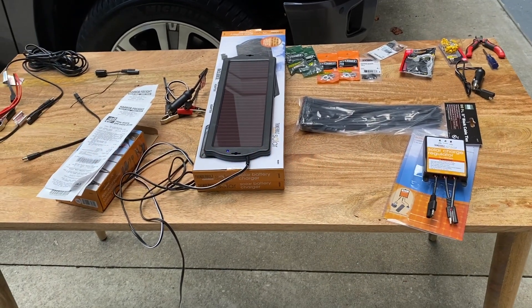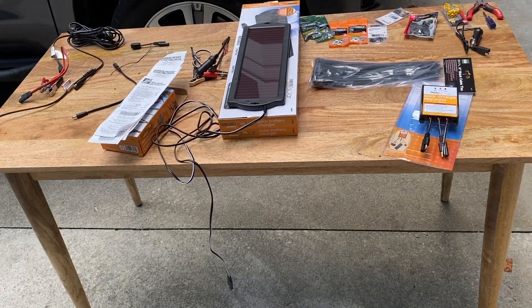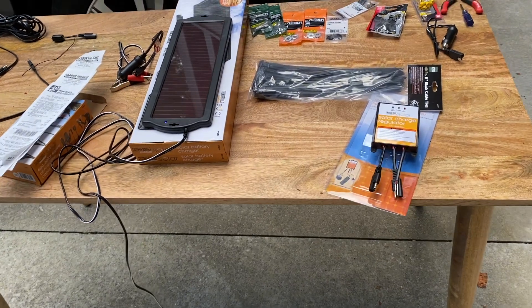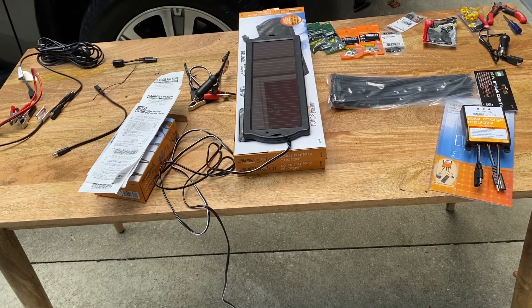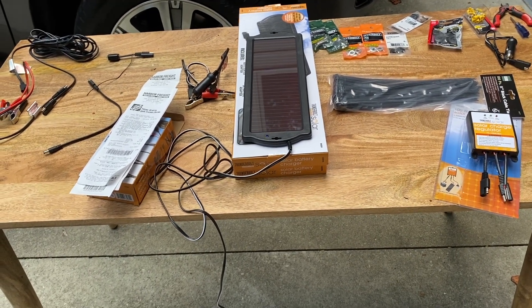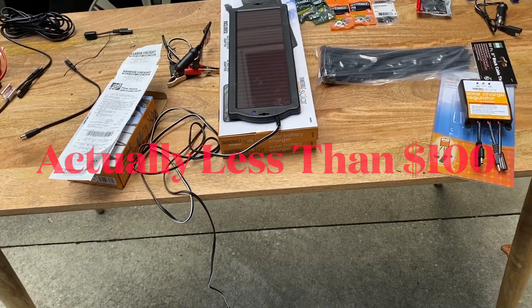I'm going to show you the parts I've purchased to install a complete solar system for my travel trailer, which is a 2007 Airstream Safari 23-foot. For $250, I can get everything I need to build a complete system for this Airstream. Now when I say complete, I'm not talking about a mega system with Battleborn batteries that people invest $10,000 to $20,000 into. I'm talking about a simple $250 investment — really about $100 just to maintain my batteries.